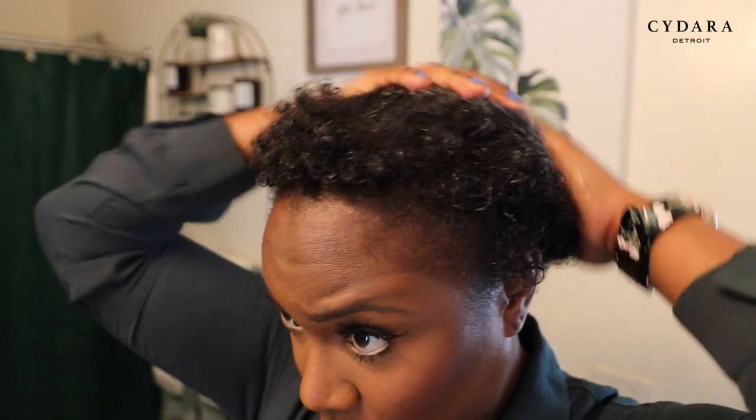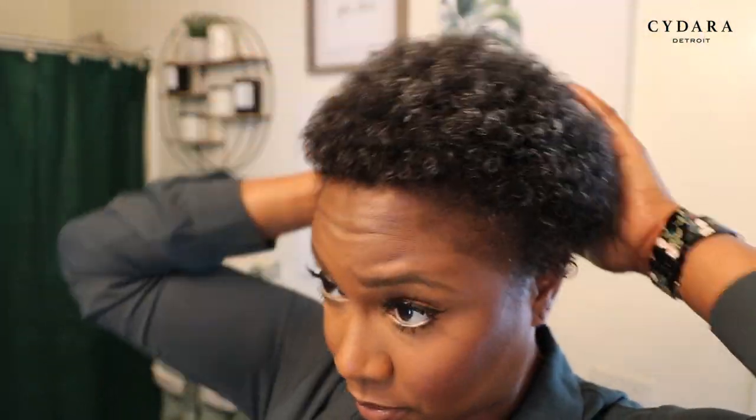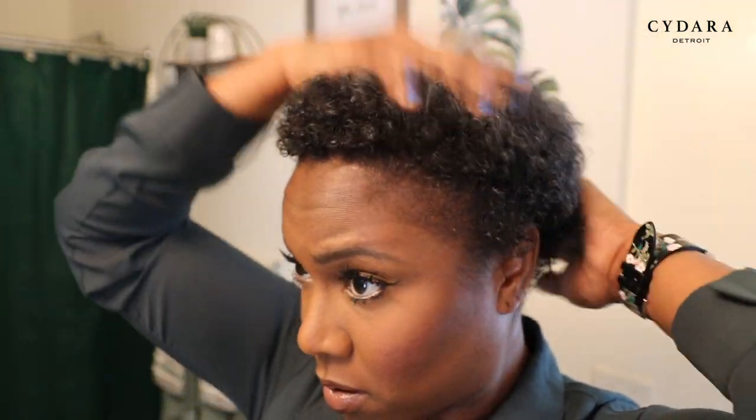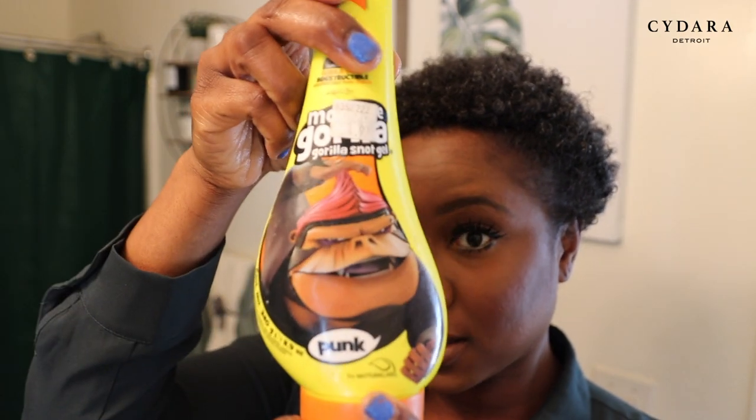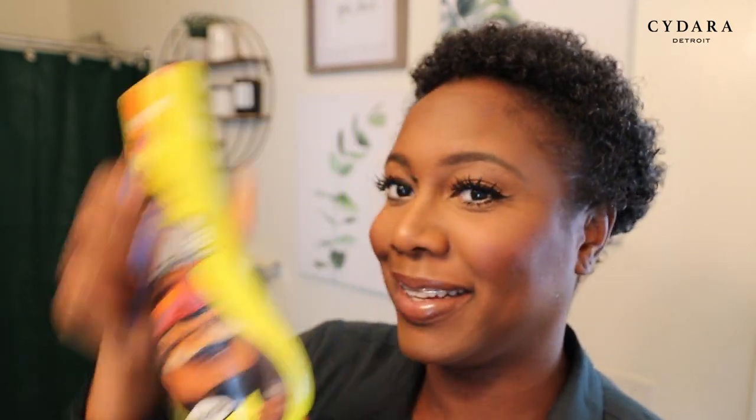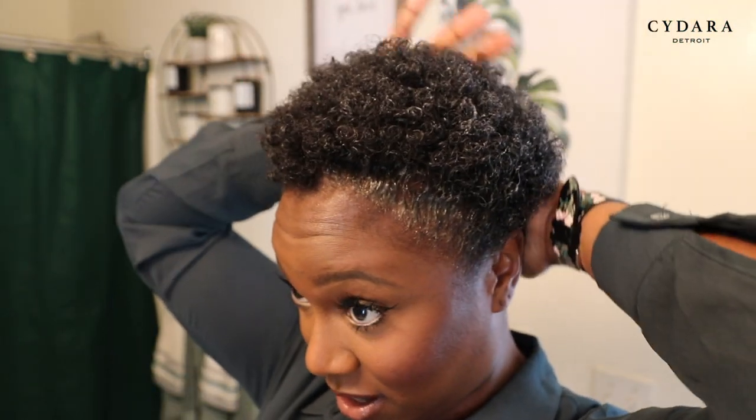Now I'm going to go in with my Eco Styling Gel and I'm going to define my curls a little bit more with the gel. Next I'm going to take the Gorilla Snot Gel and this is how I'm going to lay my edges. Now I'm about to lay my edges.